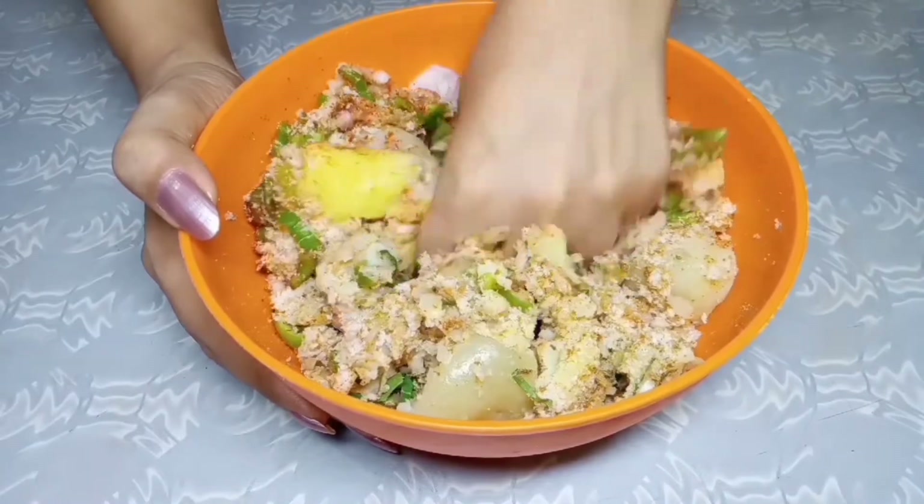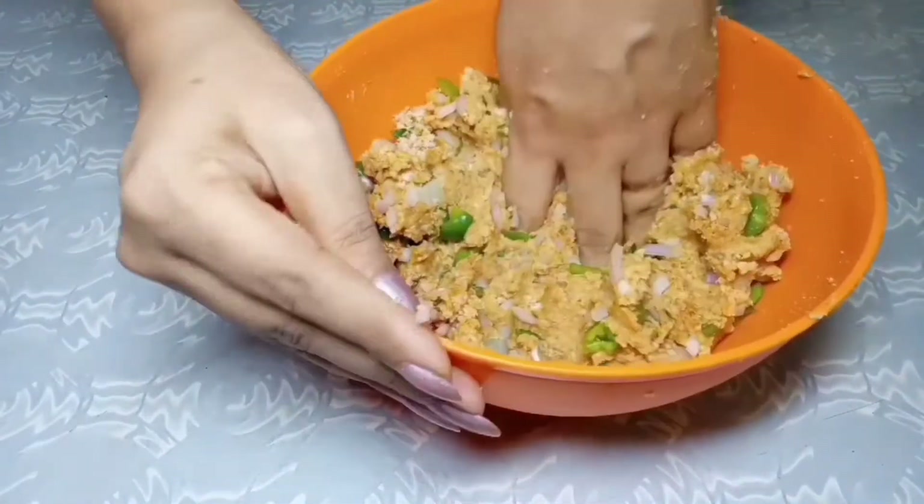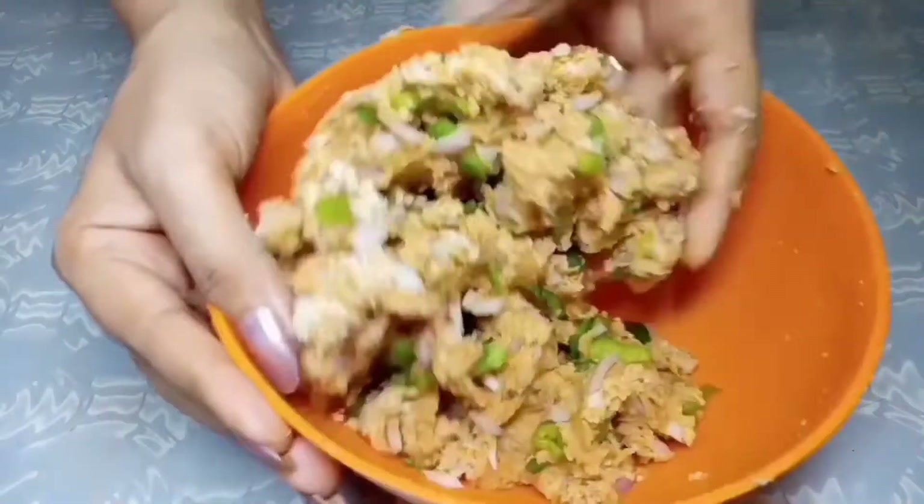If the mixture is too dry, you can add 2 tablespoons of water. The mixture is now ready.